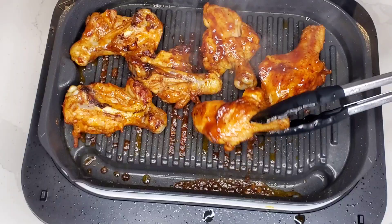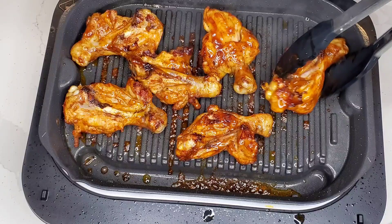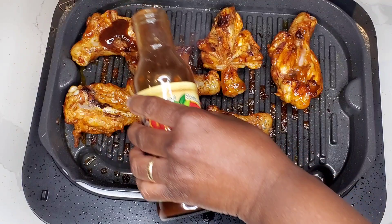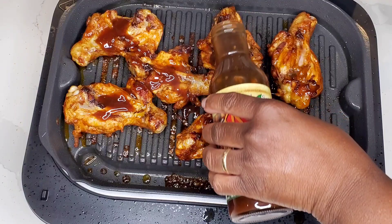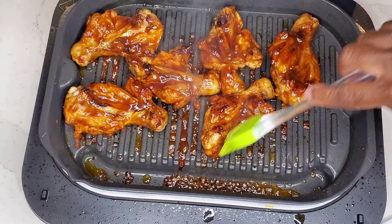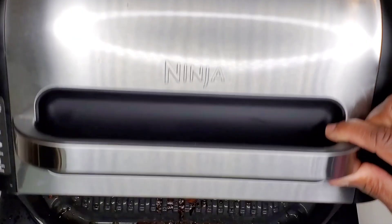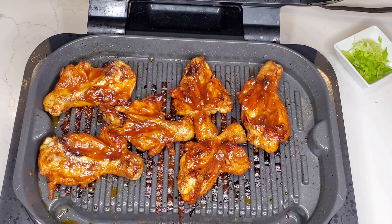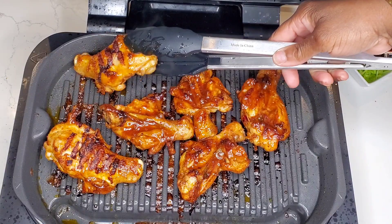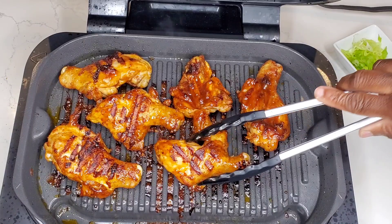It probably would have been smart to wear a glove doing this because the Ninja Foodi Grill is still cooking — it cooks from the top and the bottom and you can cook with the grill open or closed, so be aware it can get a little hot. Look at the sauce just bubbling there — it's going to be so good! Let's give that chicken a flip and see what we're working with. Beautiful — look at those grill marks! The grill is still hot so it's going to continue to cook that sauce on the other side while we do a little garnish.